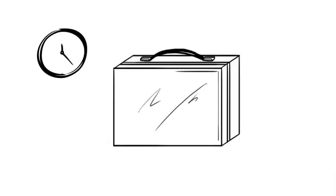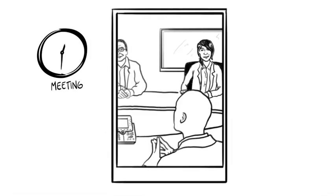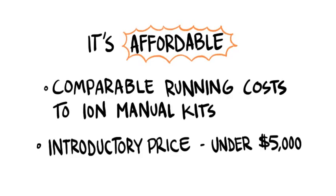After that, you can load up the Ion OneTouch again and go to a meeting or do whatever else you need to get done in your day. Finally, the Ion OneTouch is affordable. The running costs are comparable to using Ion manual kits, and the introductory price for the Ion OneTouch is less than $5,000.